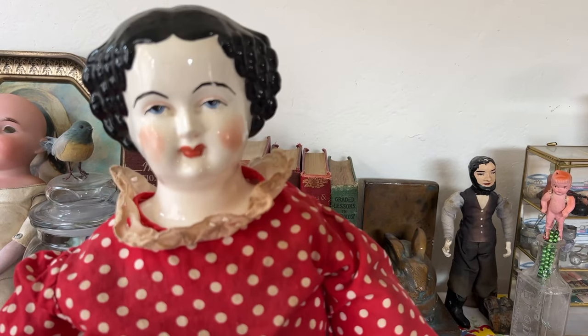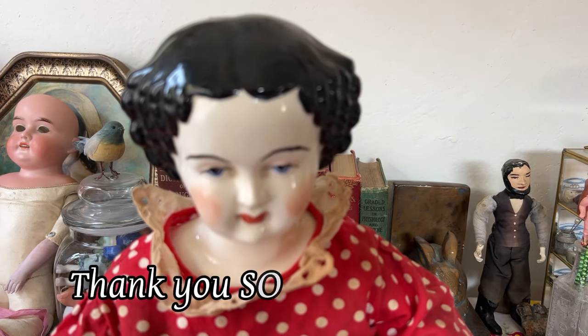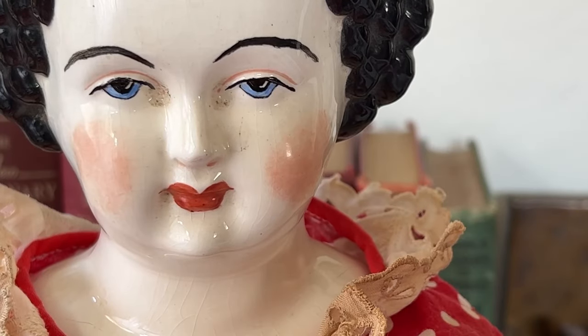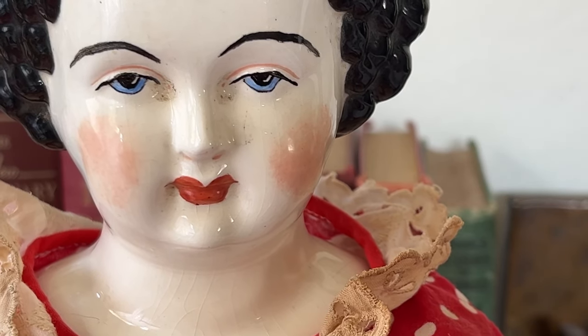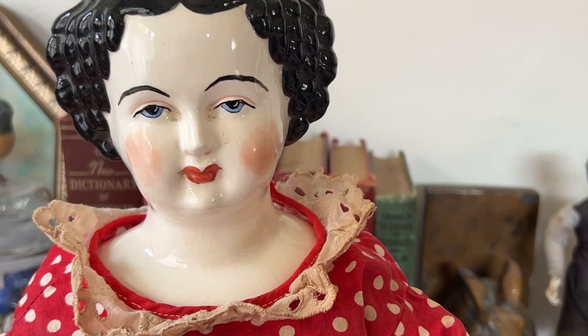China dolls are called that because of the porcelain china they're made from. Many of them were actually manufactured in Germany. My friend Diana has been helping me — she's a longtime collector and lover of China dolls and she knows so much. If you look at her face, it's pretty obvious that she's some kind of reproduction. Somebody tried to make her look like the antique china head dolls, and she does look that way, but it's very crude. I would like to find an antique head for her. The dress looks old, and let's look at her body and her underwear, which is where Diana really helped me figure out what's what.